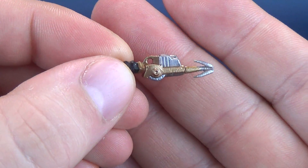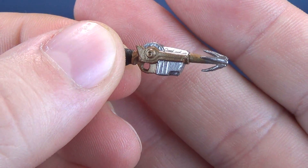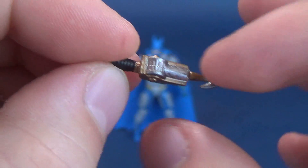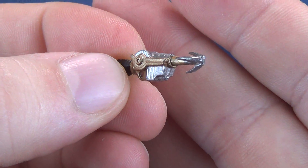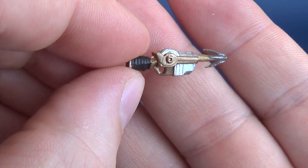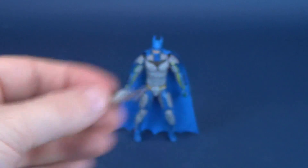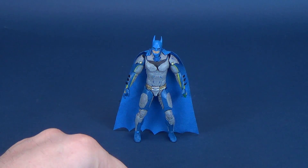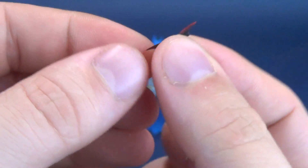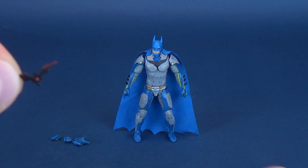Batman does come with the grapple gun, and there is a variation of color here — it's done all in glorious spectacular metallic gold. Some silver is added to the bottom as well as the top section, and even the hook itself has been painted in silver. The handle is the only thing that's a little darker, done in dark black — a nice little representation of the grapple gun.